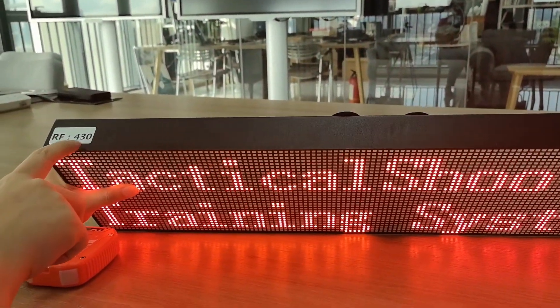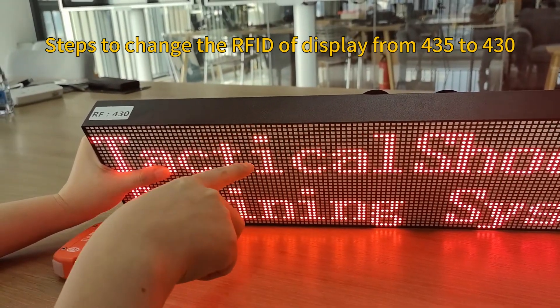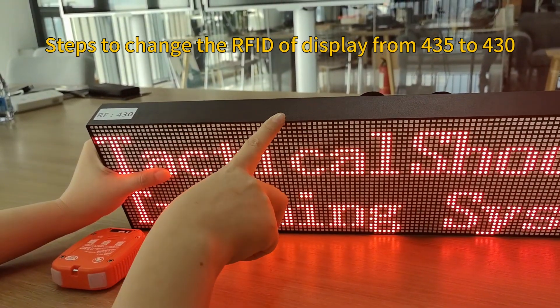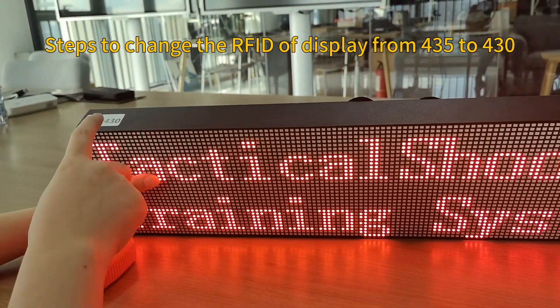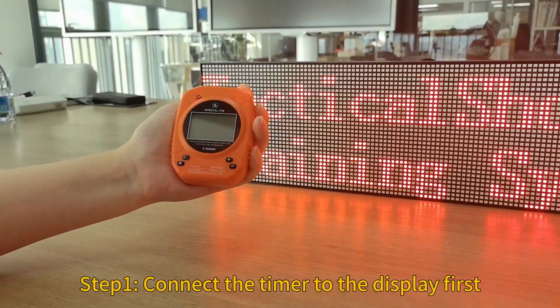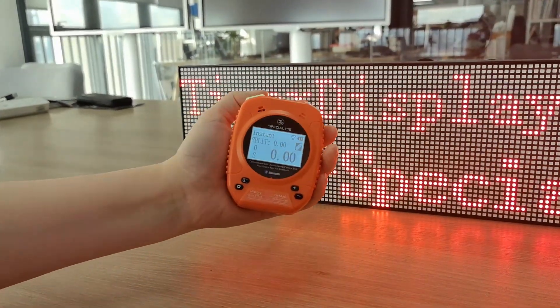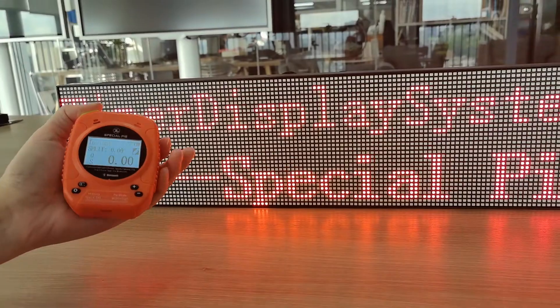However, there is a label on the display showing 430, which is different from 435. We want to make them the same. To change the display's RF ID number to 430, we first need to connect the timer to the display. Turn it on and confirm they connect successfully.